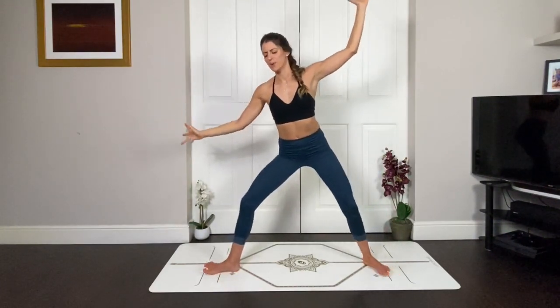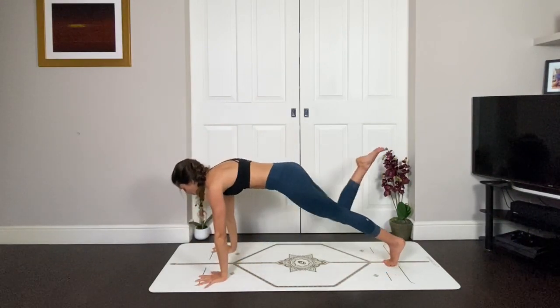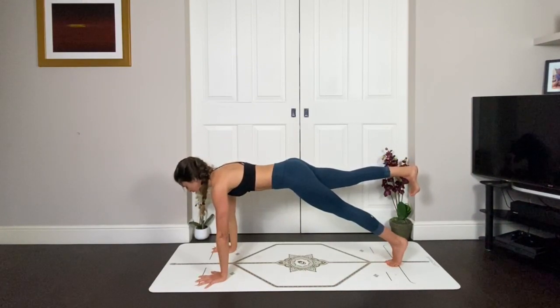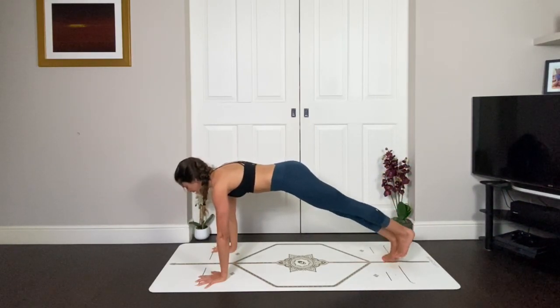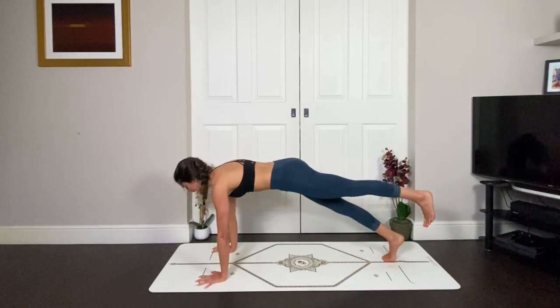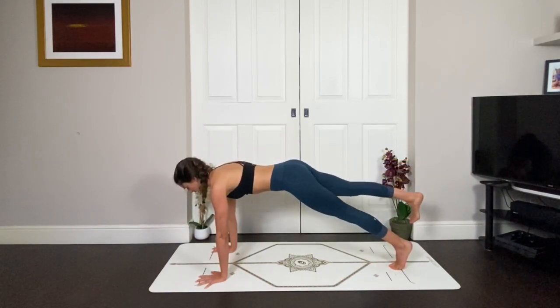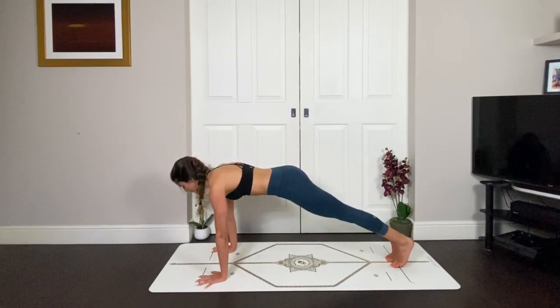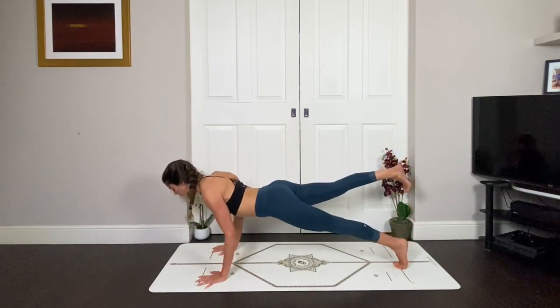As you exhale, windmill the hands, frame the front foot, and step back into three-legged plank. Again, your body is moving but your pelvis is not moving — you're moving from your hip joint. As you exhale, drop the right foot. As you inhale, your left leg rises. Exhale, drop. Inhale, lift. Keep the strength in your core, move only from the hip joint. Notice if your pelvis is tipping. Your right foot now comes up and you're going to lower all the way down onto your belly.